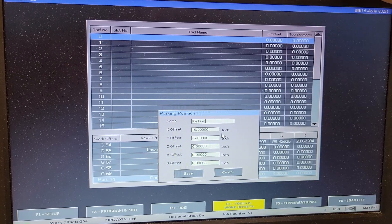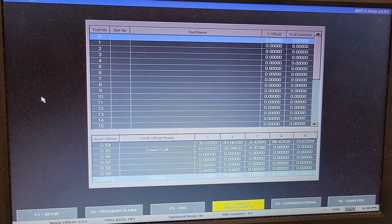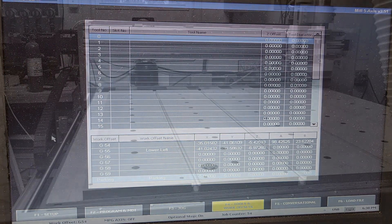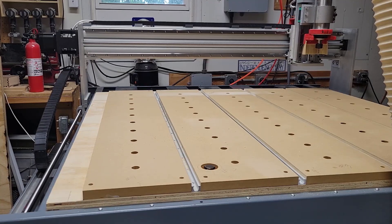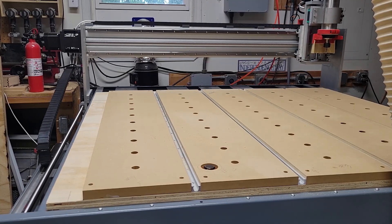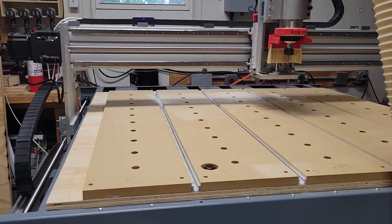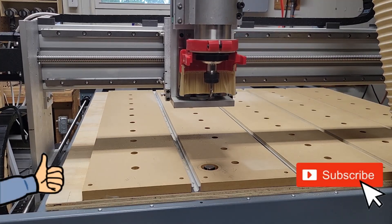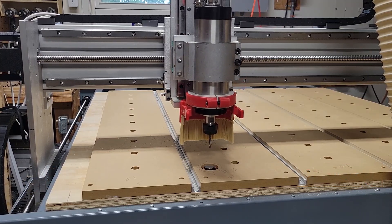Pretty excited to have this set up and going. There's still lots left to do — mainly surface the machine bed — but as soon as I do that I'll have lots of projects coming your way. If you made it to the end of this video, thank you very much. Please post a comment below just saying 'I made it' or something like that. If you enjoy CNC content and aren't subscribed yet, hit the subscribe button and turn on notifications so you'll know when I upload a new video. Until next time, thank you very much for watching.